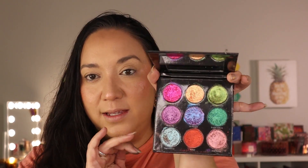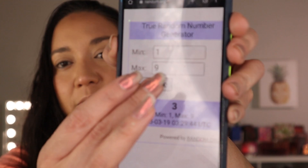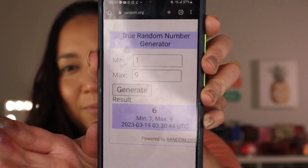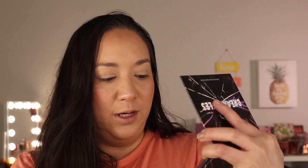Now let's get into the Break the Rules palette. This also has nine shades, and I got number two — it's like a pink to orange shifty, really shimmery, beautiful metallic. Then I hit generate one more time and got number six, which is this green shifty shade. I am eager for more — I love these metallics!